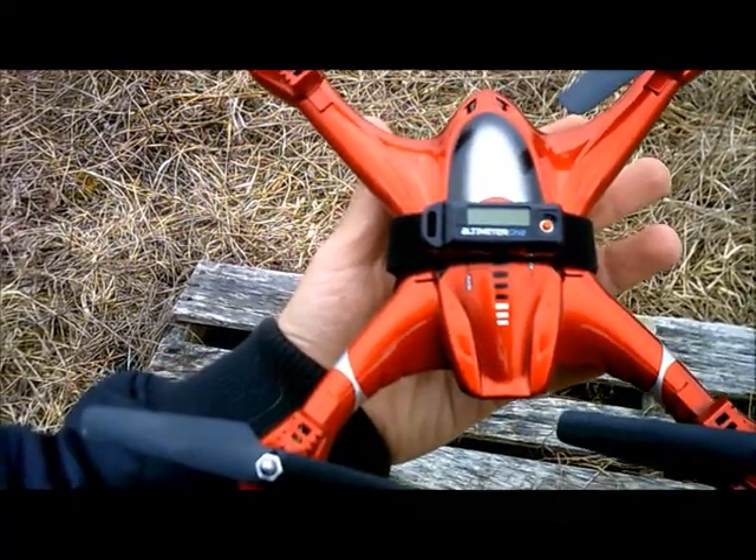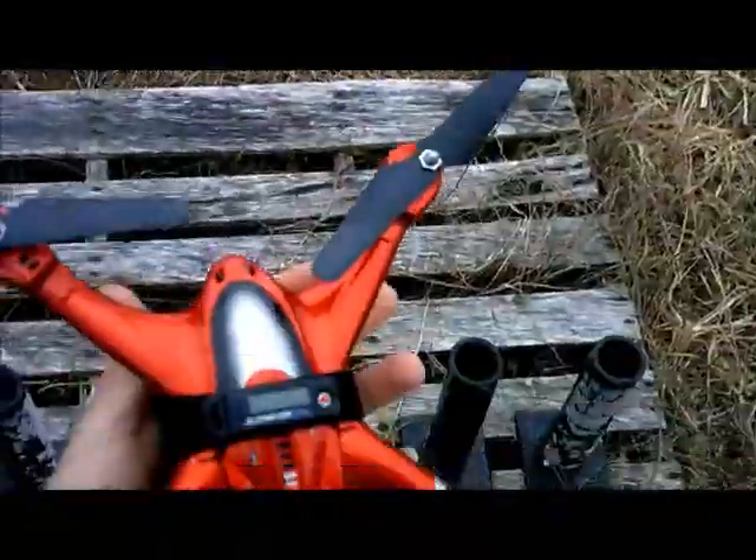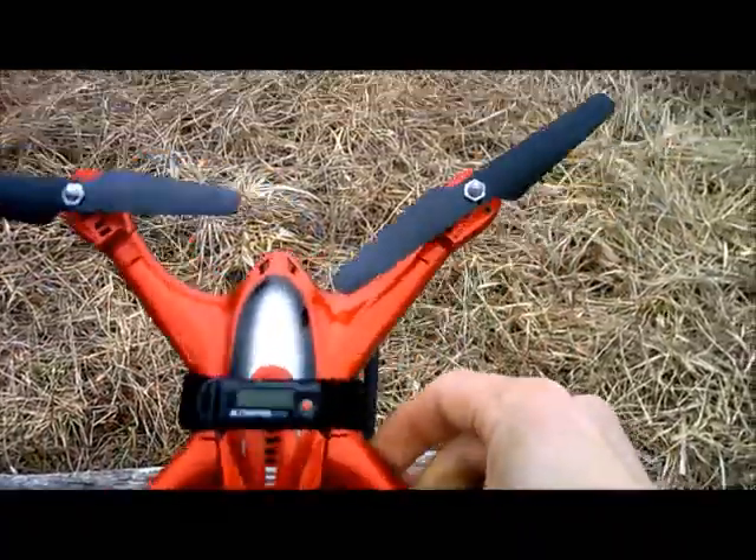Jdrone here. This is the SJX 300. We're going to take it for an altitude test. Look at that paint — it's amazing.